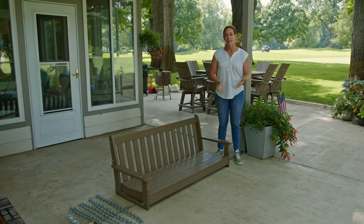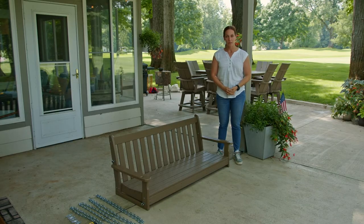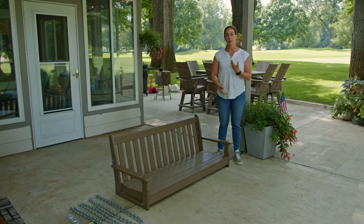Hi everyone, Eva here. In this video, I'll show you how to hang a poly wood porch swing. To demonstrate, I'll be using the Vineyard 60 inch porch swing. I'll take you through the process from beginning to end, from the materials and tools you'll need beforehand to the actual installation of the porch swing. I've already got mine assembled — all we have to do is hang it. Let's get started.